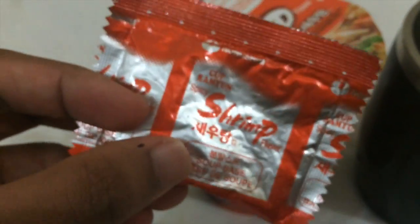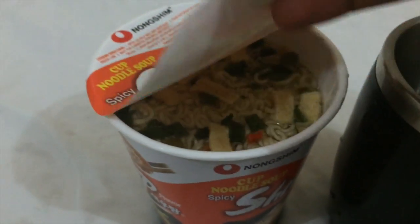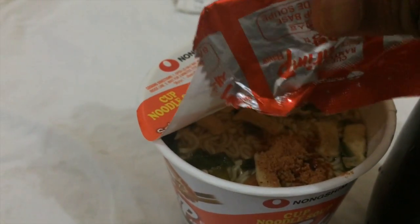It says here to pour the soup base and wait for three minutes. Actually, I forgot to put the soup base — this one here. I'm gonna put it in right now and let it mix.